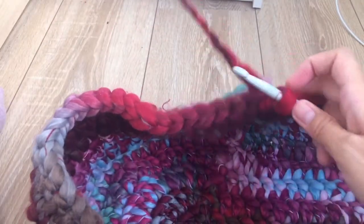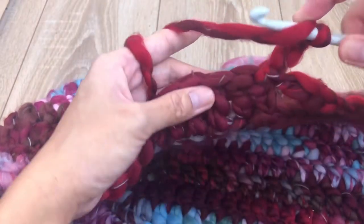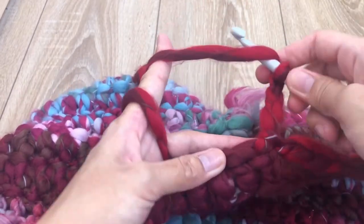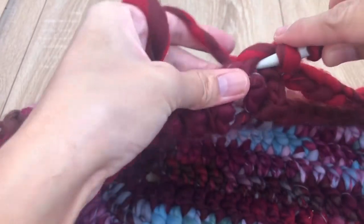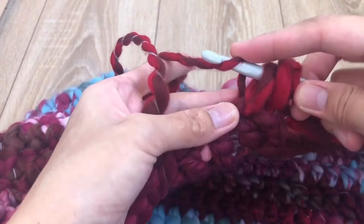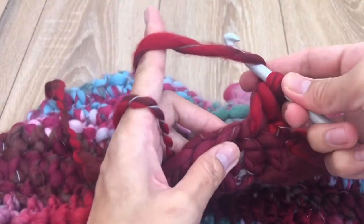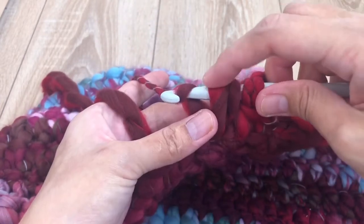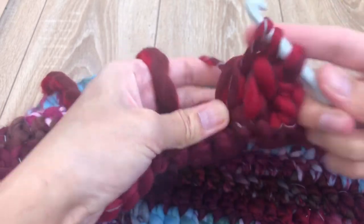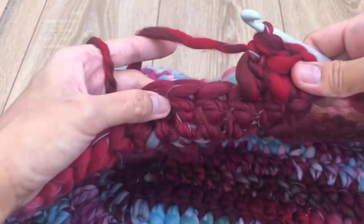In round 13, chain three — one, two, three — and make one cluster. To make a cluster: put your hook under the yarn, insert your hook in the first stitch, grab the yarn, pull through two loops only. Repeat in the next stitch — insert hook, grab yarn, pull through two loops only. Now you have three loops on the hook — grab yarn and pull through all three loops. That is one cluster.